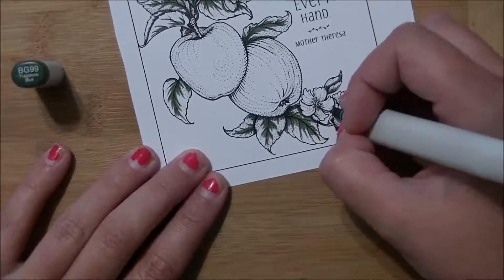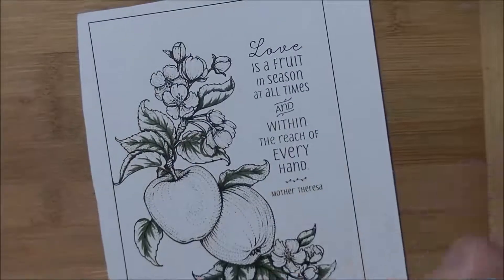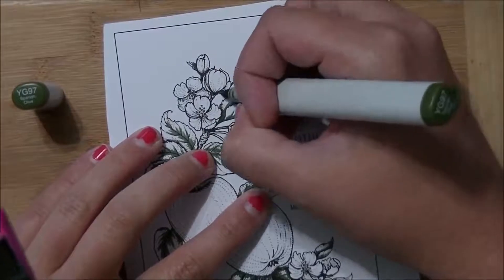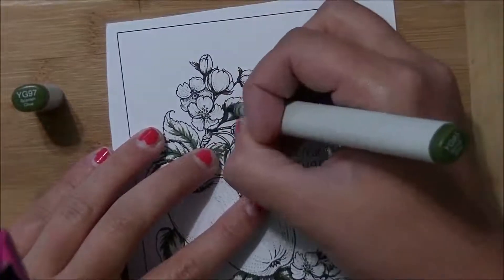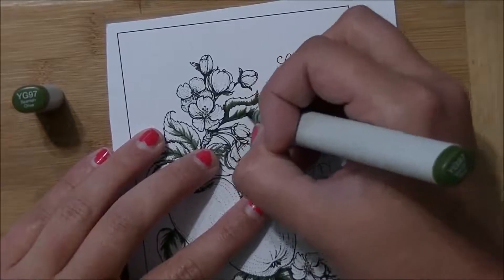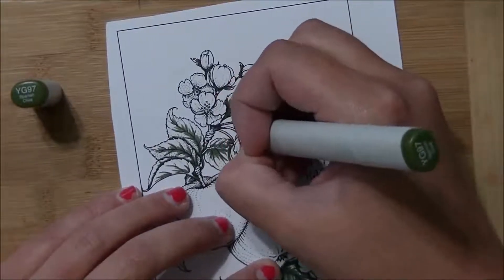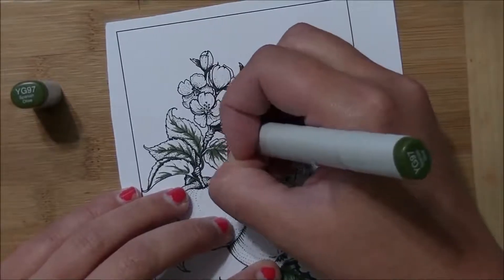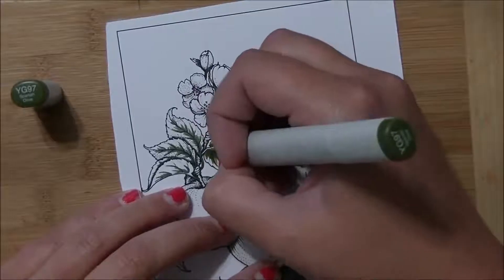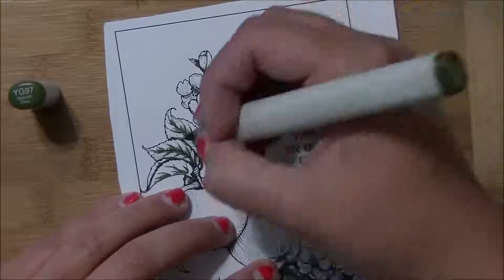I'm putting that color in and then adding a little bit of it around the little apple blossoms. Now I start with YG-97, which brightens it up, and I slowly start blending out a little bit from where those darkest colors are, extending it just slightly. I have other coloring videos of Power Poppy images on my blog and on my YouTube channel here.